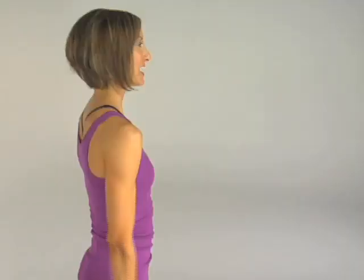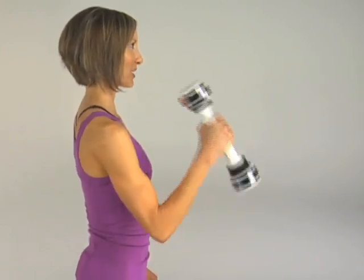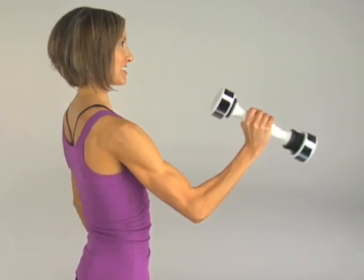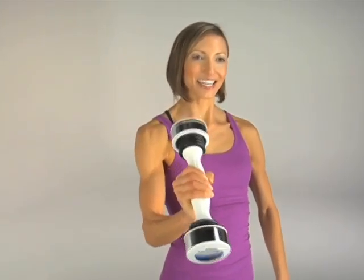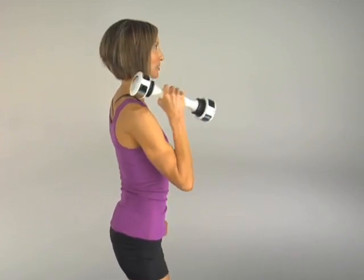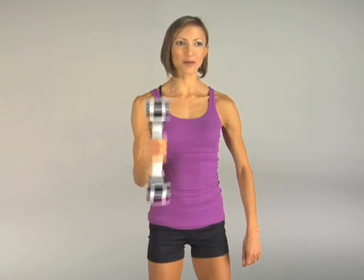Give me an active recovery hammer curl, all the way up, all the way down. Keep that elbow into your side, and squeeze up. Give me four more, keep the abs tight, watch that core, three, two, and hold this one up. Get ready for your last set — just eight, seven, six, five, four, three, two, and one more active recovery set. Hammer curls all the way up and all the way down for a full contraction. Last time: six, five, squeeze it tight, four, wrist all the way up, three, two, and one.